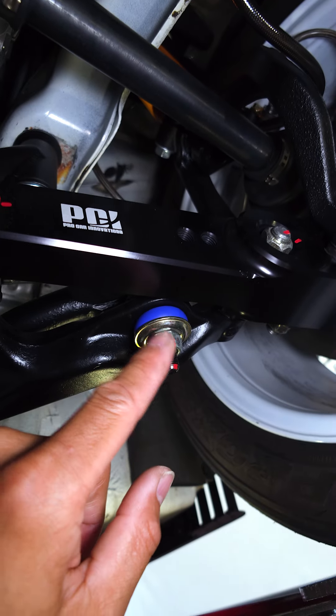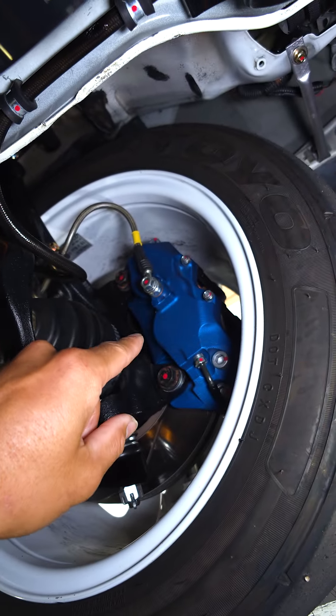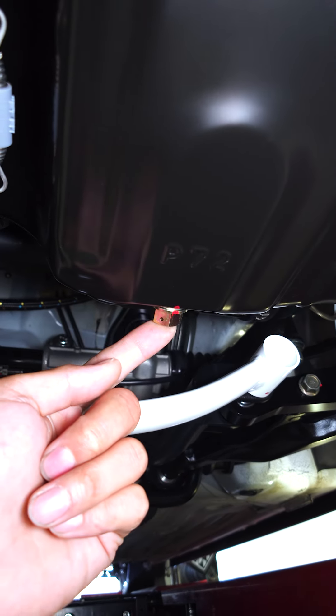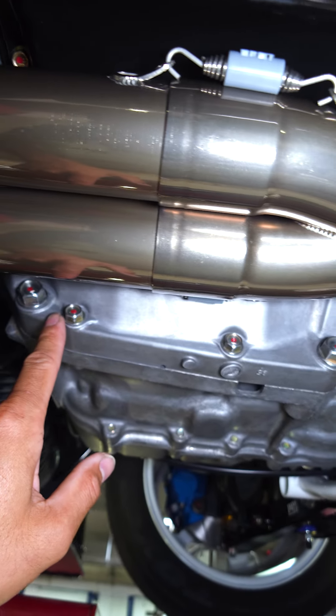And then all these right here, as you can see — marked, marked. Every single bolt that you see in this car has got some sort of red marker. Even the oil drain plug right here. Transmission bolts, everything that I've touched.